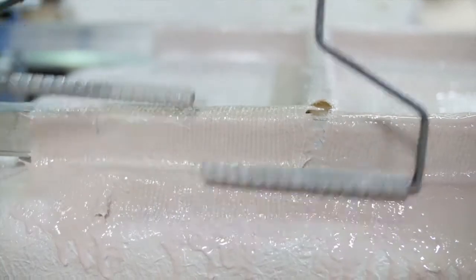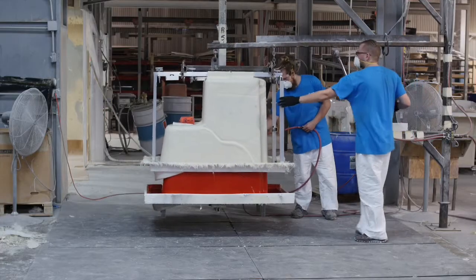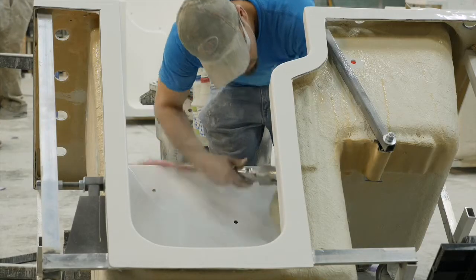Also, we really like the corrosion resistance that aluminum offers, and the aluminum will not rust. After the tubs are built, we then take them to an area where we do a final buff on them, check them for any scratches, dings, or imperfections before they can be moved on.